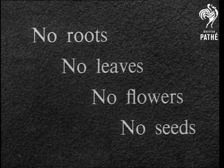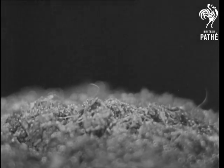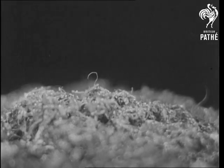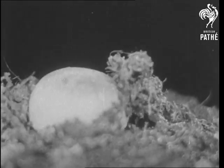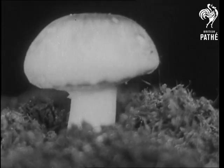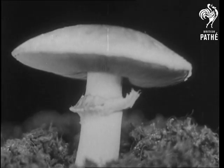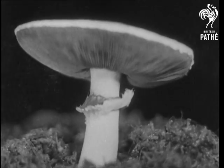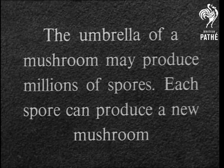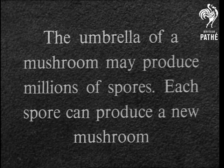It has no roots, no leaves, no flowers and no seeds — it certainly is an abnormal plant. From the thin matted tangle of living cells that developed from a spore, a mushroom grows. Its stalk is anchored to the ground by the mat and supports the umbrella. It absorbs food directly from the decaying organic matter. The umbrella of a mushroom may produce millions of spores, and each spore can produce a new mushroom.